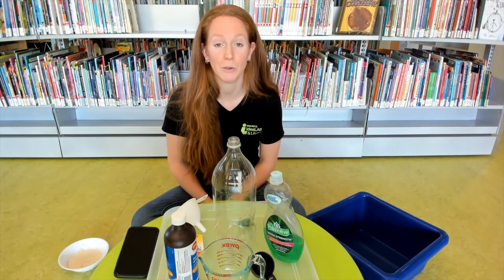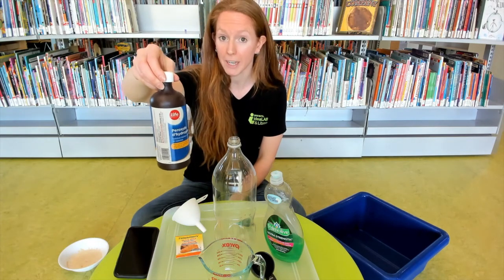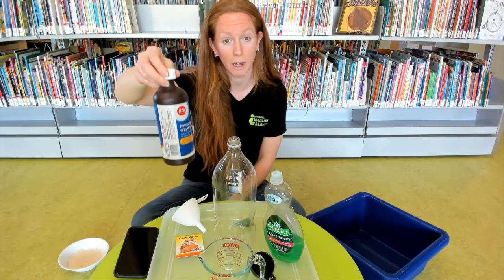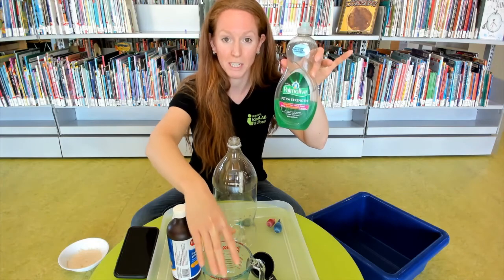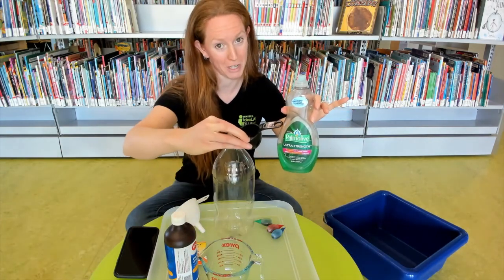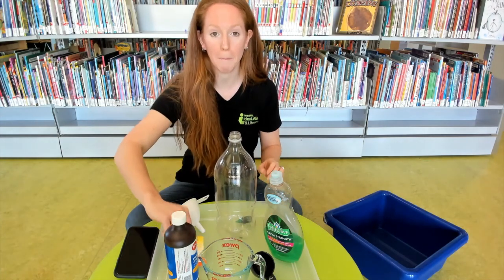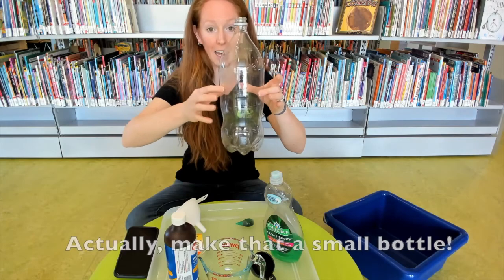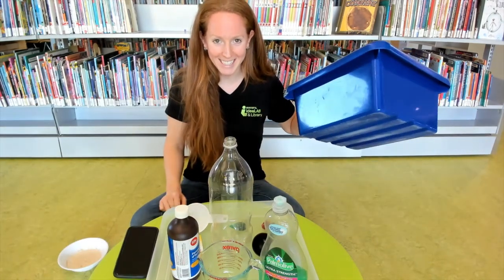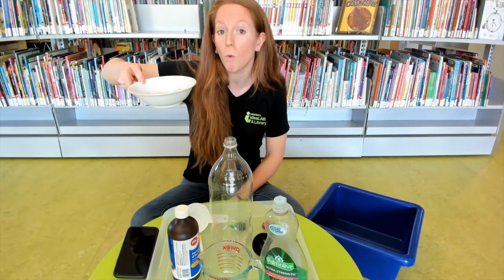Our next explosion is going to look a little bit different. We'll need some hydrogen peroxide — be very careful with this, and you'll want an adult around to help. You'll also need a half-cup measuring cup, some dish soap, a quarter-cup measuring cup, food coloring for fun, one packet of yeast, a funnel, a large bottle, a large bucket to contain the mess, and a small bowl with a little warm water for activating the yeast.